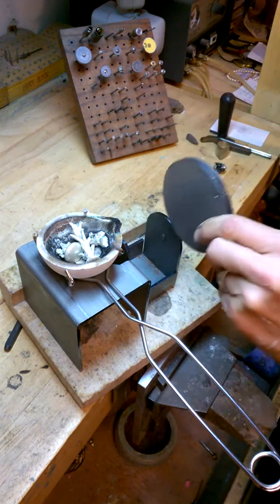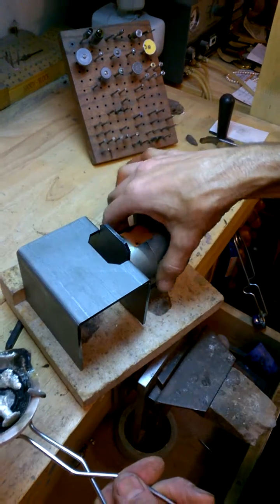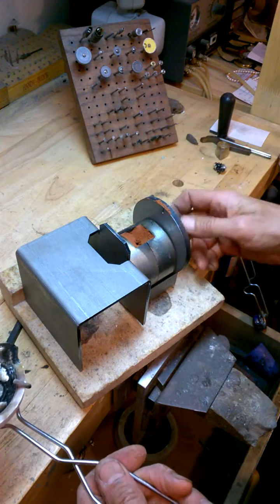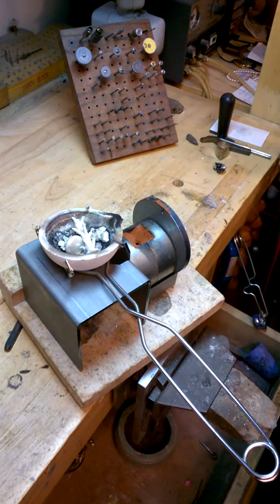This piece of metal here fits right there. Sand casting mold goes right there. And you just kind of lightly tighten it. Set your metal right there.